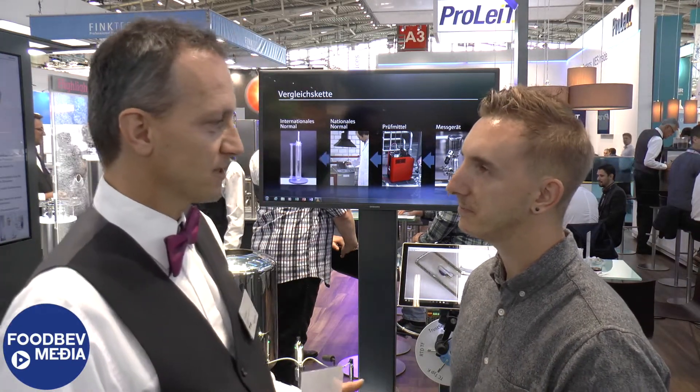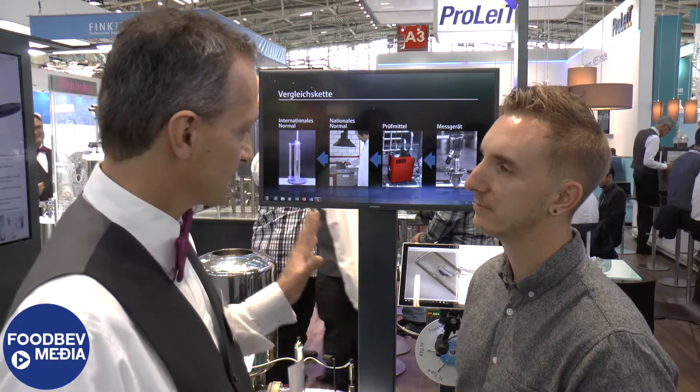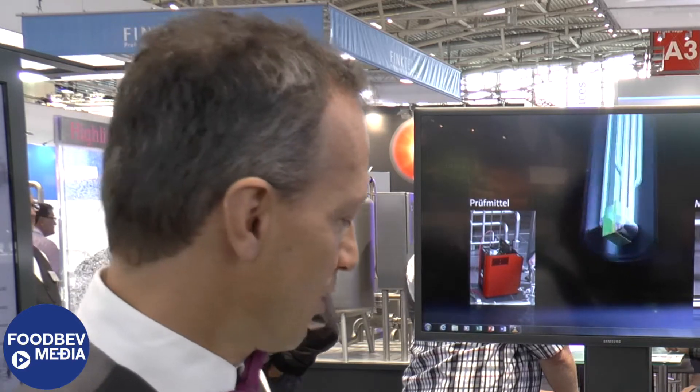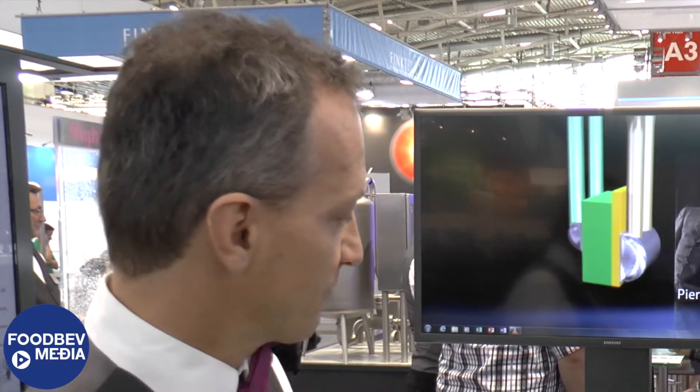Here I would like to show you our new self-calibrating sensor called TrustSense. TrustSense is a new technology where we place the calibration reference into the sensor. Normally the temperature sensor has to be removed from the process and placed into a calibration bath, but this is now obsolete because we place the reference directly in the sensor.